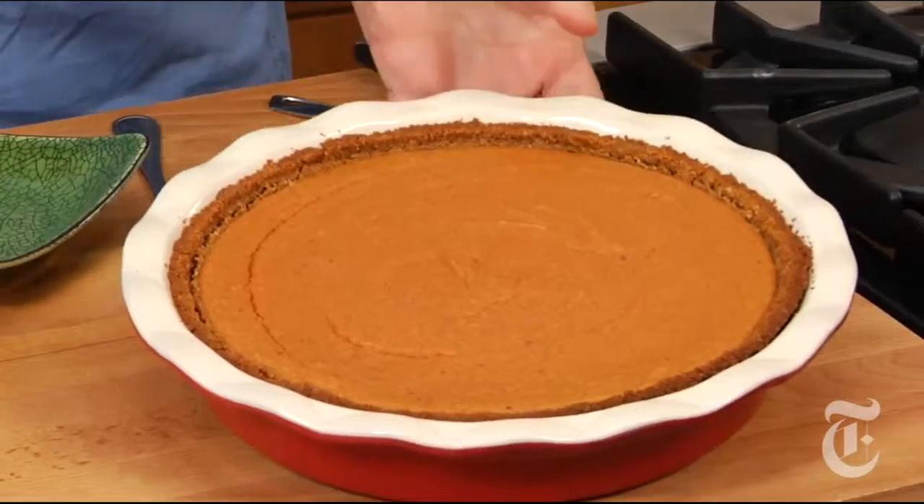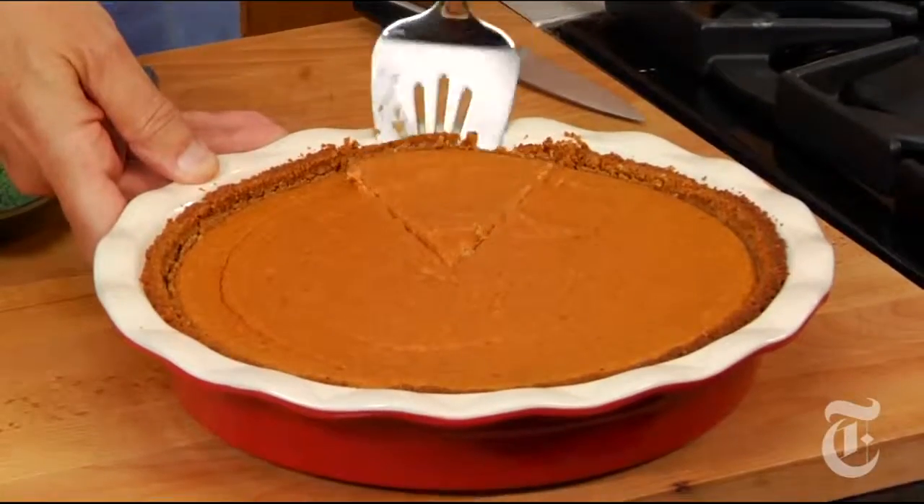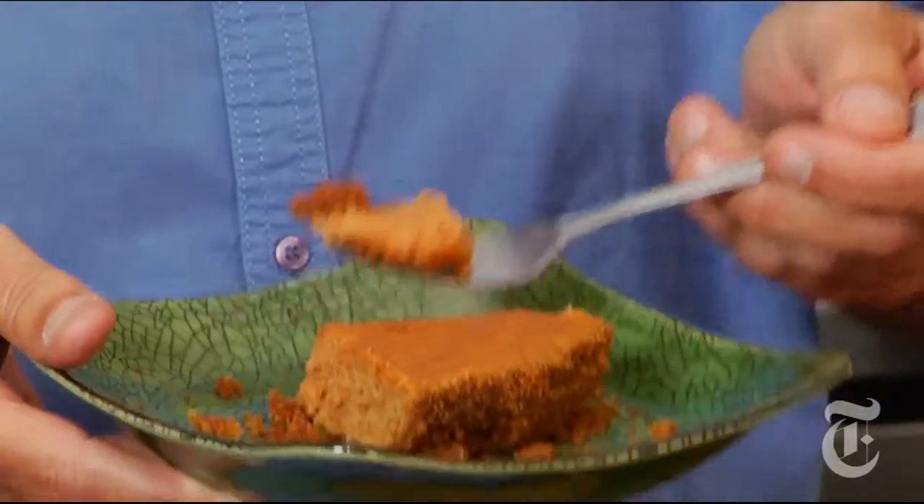Nice, huh? The smell — it's like that classic sort of graham cracker crust and sweet potato pumpkin pie thing. The filling's wonderful. The crust — the crust is surprising. Fabulous.